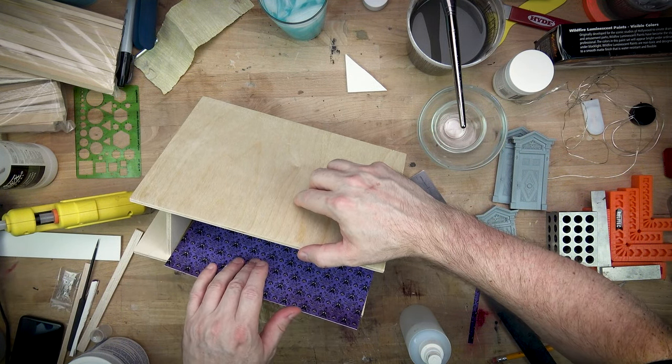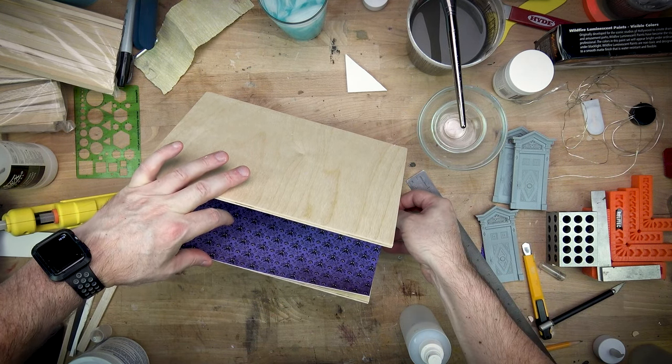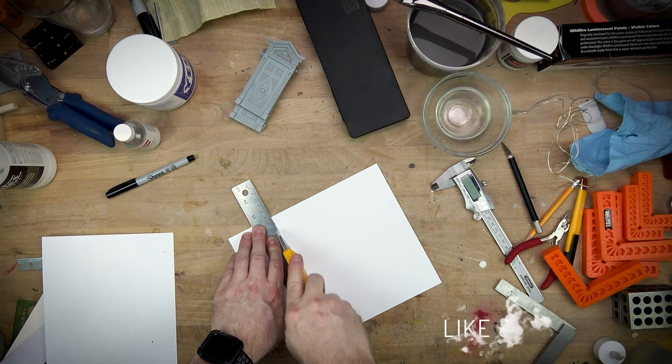I was really dumb about painting the inside of the wood — it was hard to get to. You're probably wondering why I didn't just paint the back of the paper. Yeah... uh-huh.